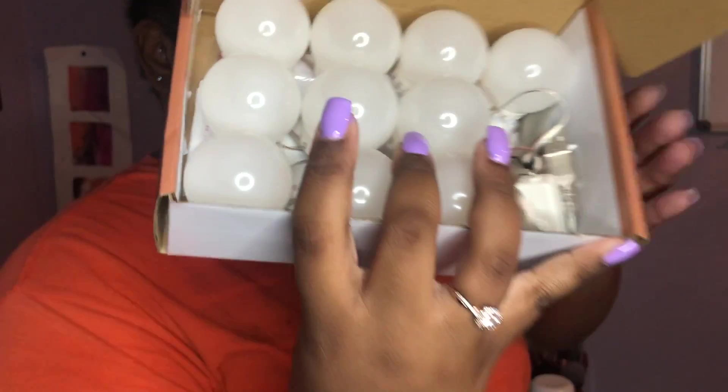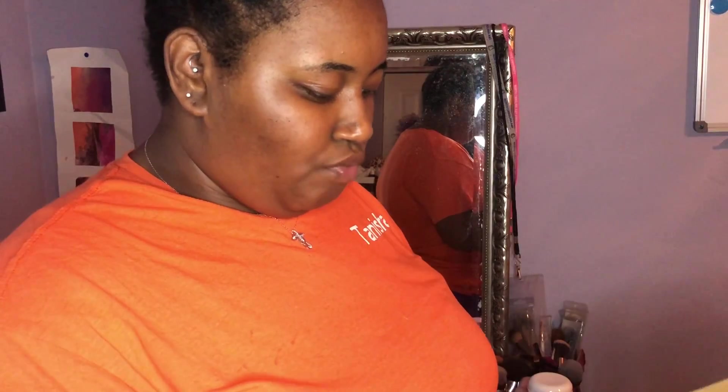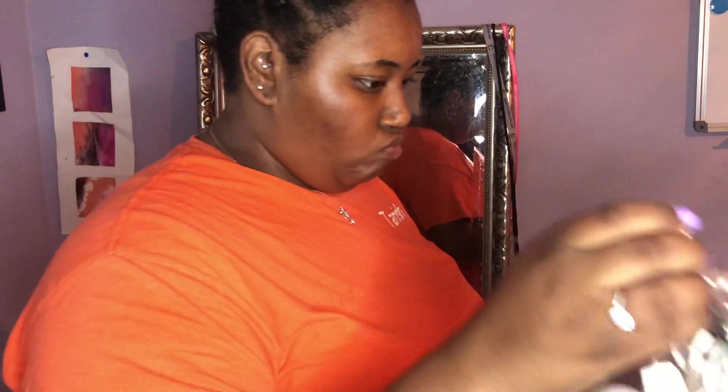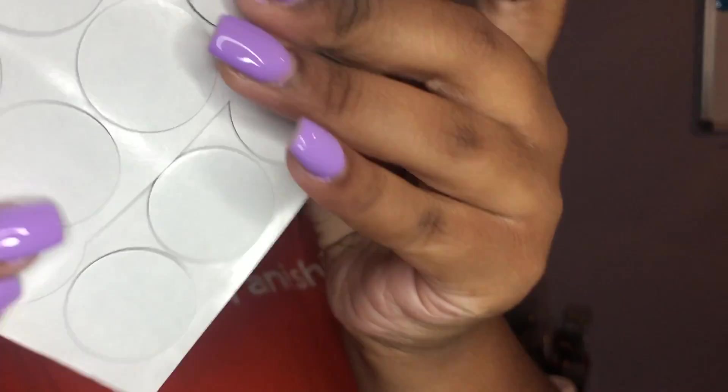In this package you do get 10 bulbs. I want to walk y'all through how I did it. When you take it out the package, expect a whole bunch of wires — not even wires but just a whole bunch of cords or lines. These are the tabs that help them stick.